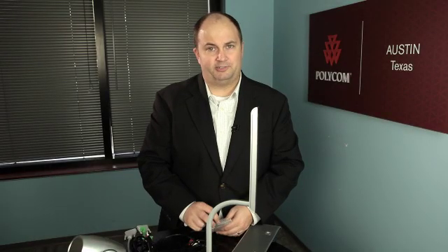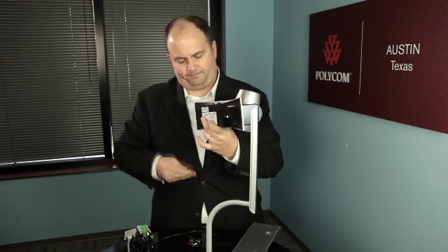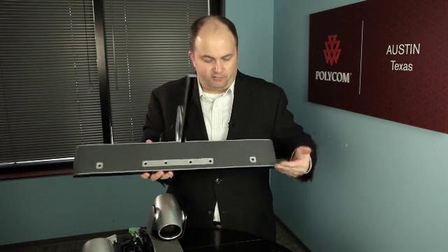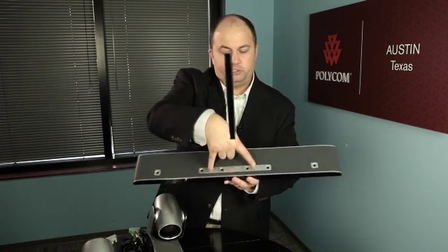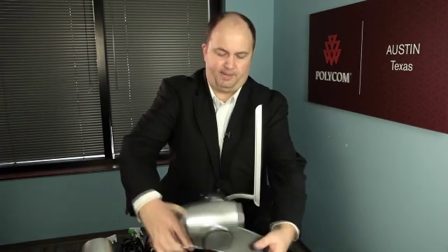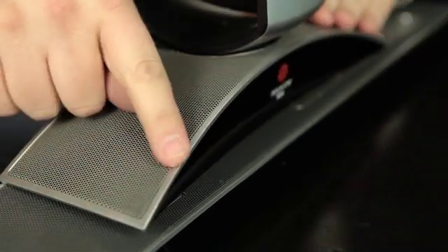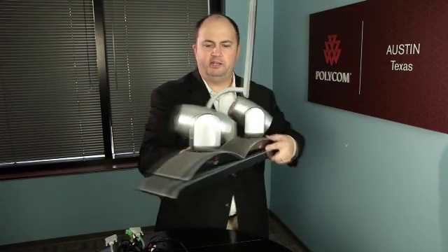Now it's time to attach the cameras to the base. In the small bag of hardware shipped with your Eagle Eye Director, you'll find small screw-in knobs. On the very bottom of the camera, you'll find holes in the front that allow you to screw in these two knobs — do that for both cameras. On the base of the Eagle Eye Director, there are a series of holes; the ones you'll be attaching the cameras to are the outer pairs. The two inner center holes may be used for future development. Make sure your cameras fit snugly into the base unit — they should be pushed all the way in.